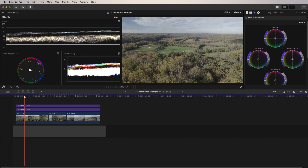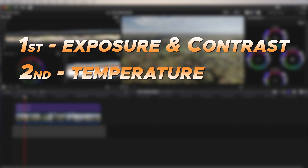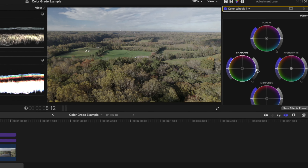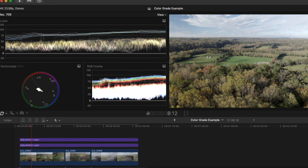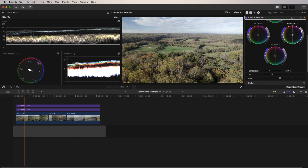Now we can start making our base corrections. The order I like is: first adjust exposure and contrast, then temperature, and lastly give it a little saturation. I'll start by adjusting the shadows using the dial on the right-hand side and dragging it down. Keeping an eye on the Luma waveform, I'm dragging the shadows down close to zero without crossing zero. Then I'll adjust the highlights by pushing them up close to 100. I'm also looking at my footage to make sure it looks right. And you can adjust the midtones to give a little contrast — I'm going to dial the midtones down just a little.